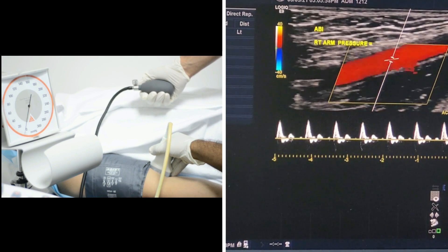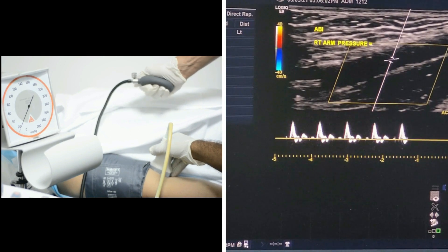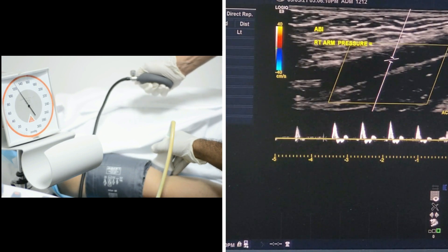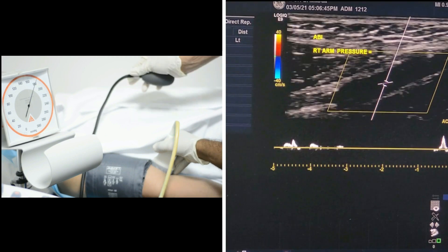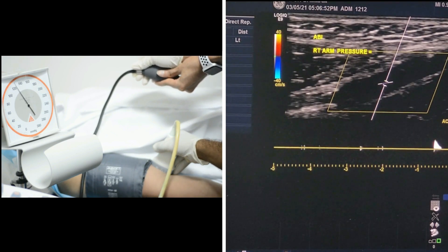We are going to inflate the blood pressure cuff. We will keep inflating until we no longer have a signal. Now we will deflate slowly. We have the first signal at 140 millimeters of mercury.